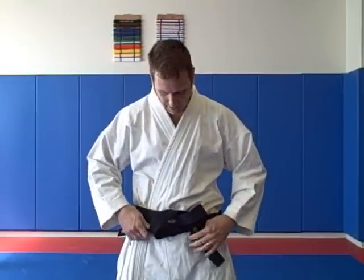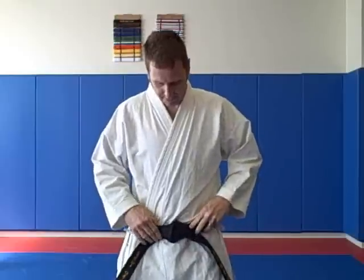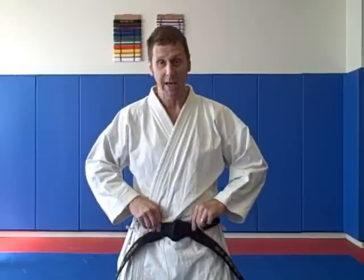Now all I'm going to do is grab it and pull it tight. And as you can see, it has a nice little knot here and the belt is actually being held between these two wraps around so it doesn't untie on you.